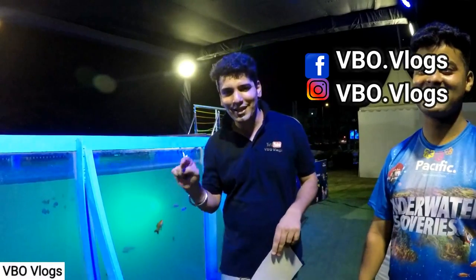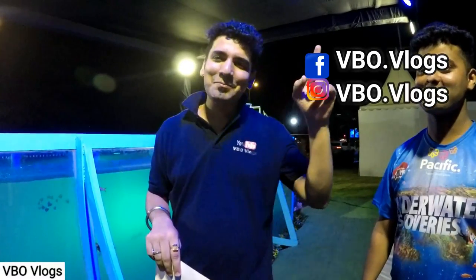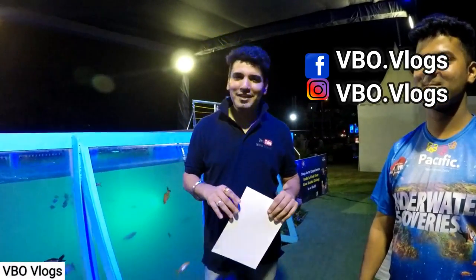Friends, if you liked this video, please like, share, comment, and subscribe. Subscribe to my channel and remember to follow me on Facebook and Instagram. I will see you in the next video!